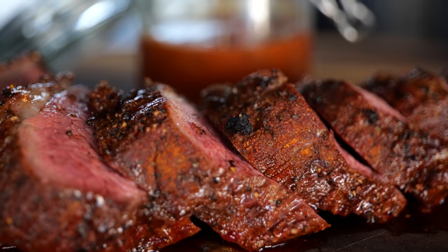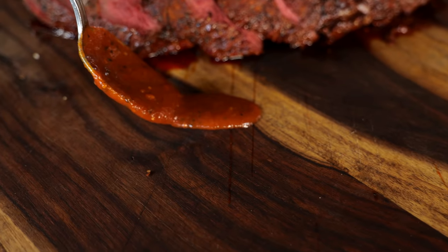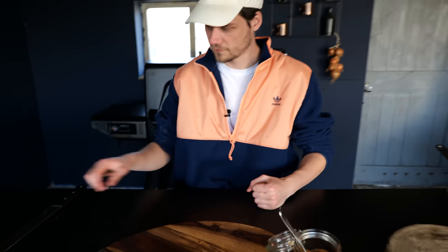And that is how you cook tri-tip. This looks absolutely fantastic — it looks juicy, it's pink all the way to the edges, with a nice crispy fat cap on top. What more can you wish for? Of course, we still need to try it, so I'm going to put a little bit of sauce on the board and dip my steak into it. When I see something like this, it just makes me happy.